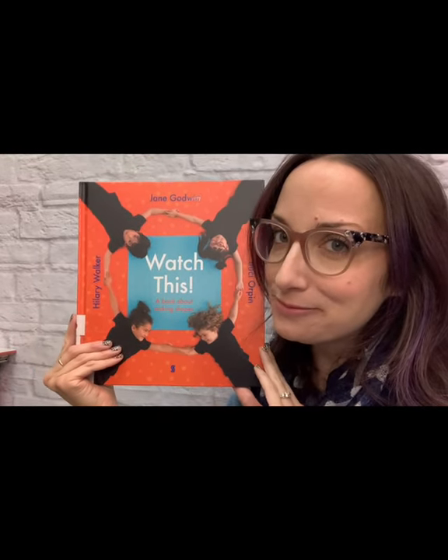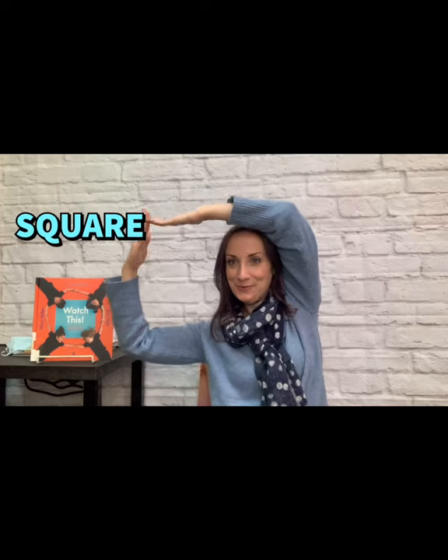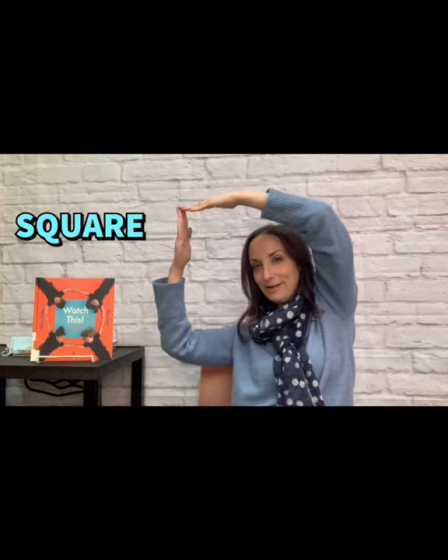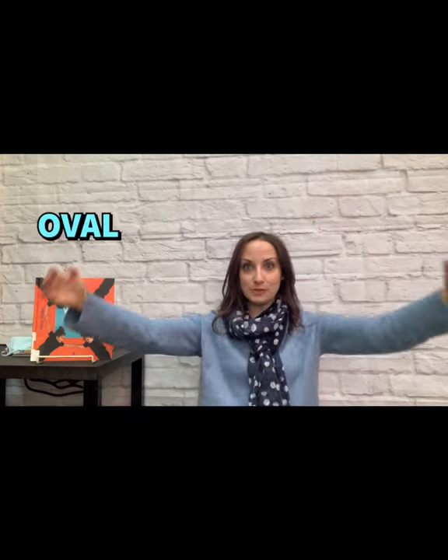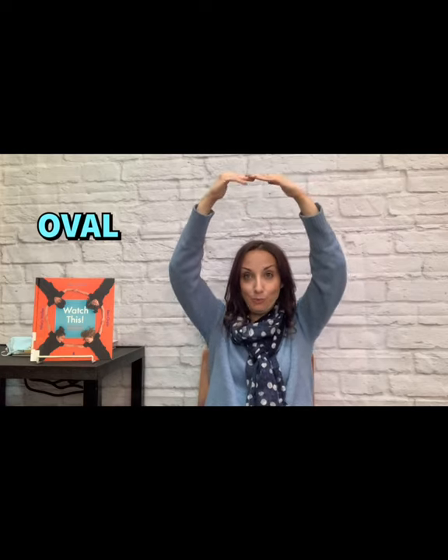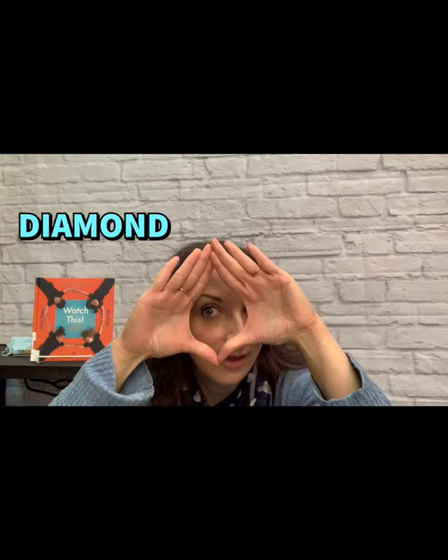Anyone else feeling inspired to make some shapes? I am. Let's give it a try, shall we? Let's start with a circle — nice rounded arms, no corners. A square. Can you do that, guys? Make a square? How about a triangle — see, there's a point at the top. Let's try an oval. An oval is like a circle, but it gets longer. How about a star? And the last one — let's try a diamond.